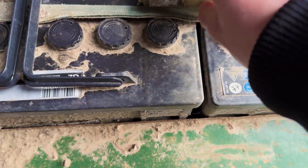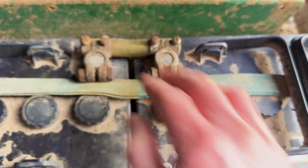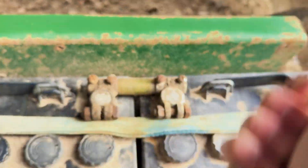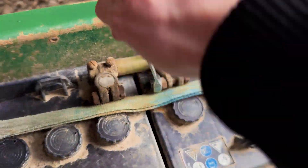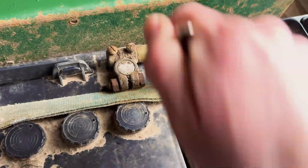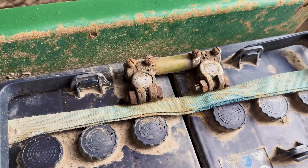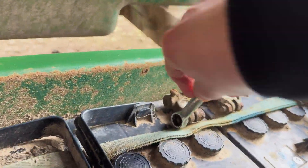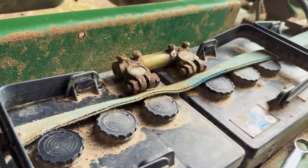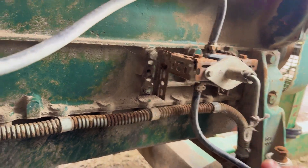I'll try and do this one-handed. Put this connection on here — one spanner is a 13, one of them's a 14. Maybe someone can tell me why that's the case on battery terminals. I need it to be a little bit tight so it doesn't arc and cause a loose connection. Battery isolator on — should have a red light here now. There we go.